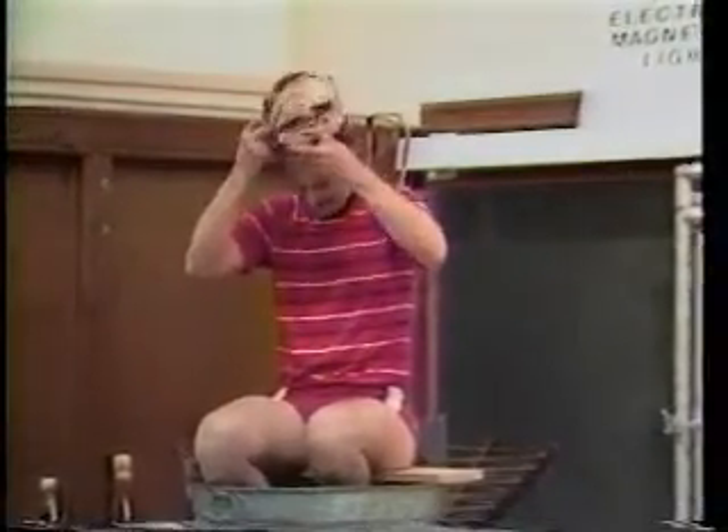Thank you very much, Paul. He's very brave to do that.